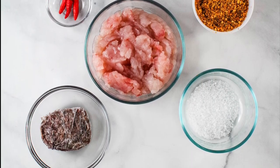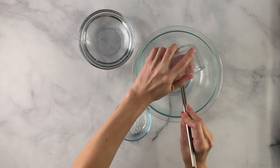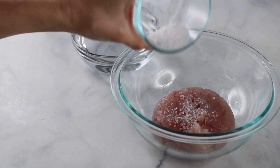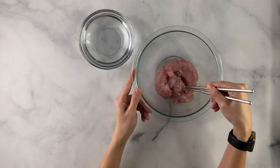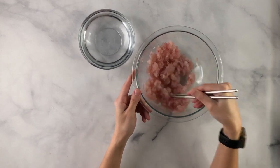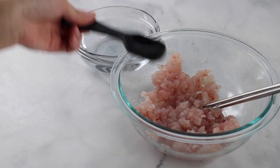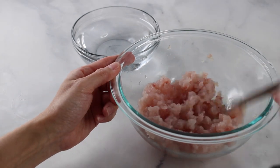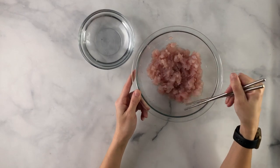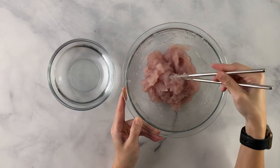Now that the hard work is done, gather your ingredients. Add the oil to the bowl, then add some Hawaiian salt — salt to taste, so start with a little and add more later if needed. Mix the Hawaiian salt into the meat. Then add the water. It depends how thick you like it; if you like it thick, you don't need much water. Add a little at a time — you'll see it start to break up.